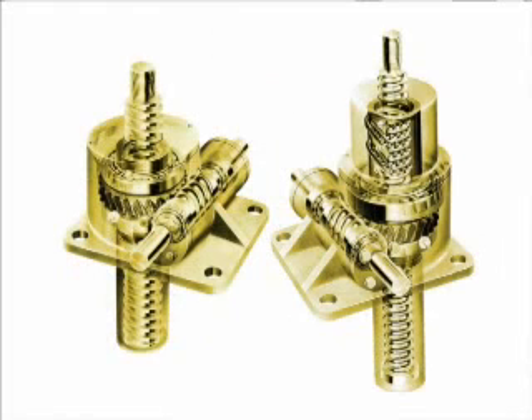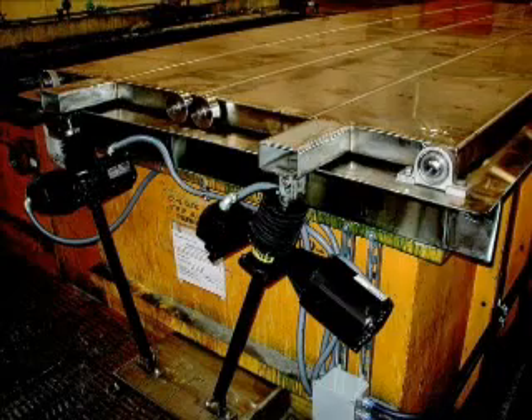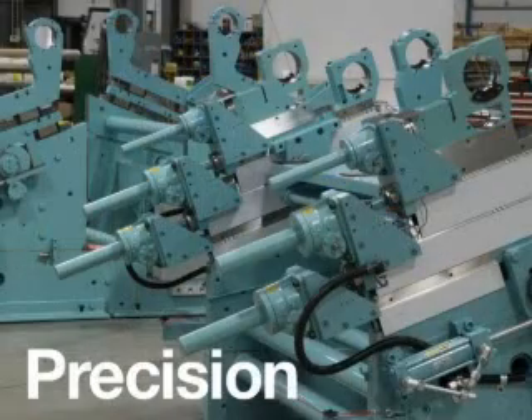Actuators operate on a simple design principle that integrates a power screw to convert rotary motion into linear movement. These mechanical workhorses are highly engineered to provide years of trouble-free service. They are well-suited to a variety of industrial and high-cycle applications where simplicity, extended travel, and precision movement are essential.